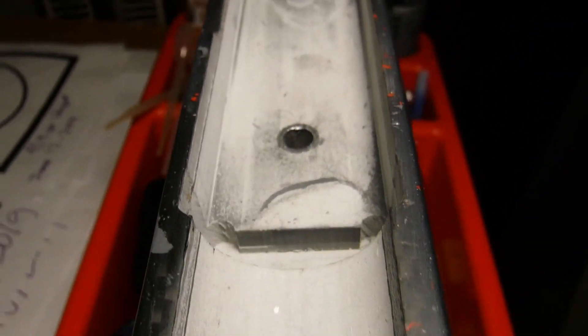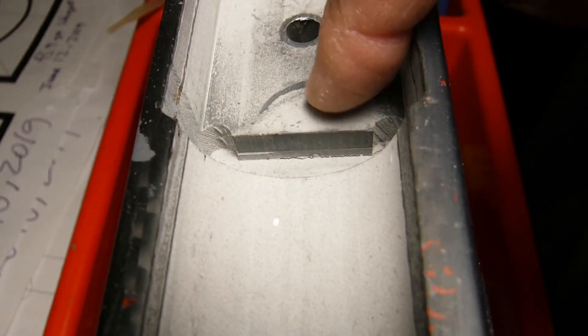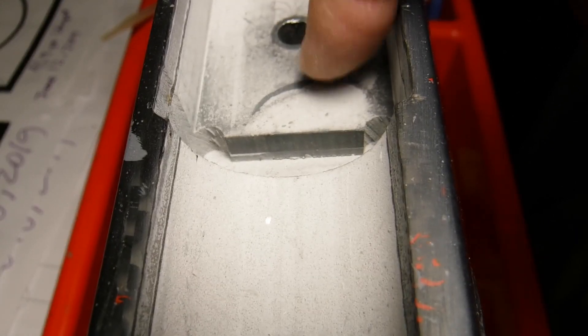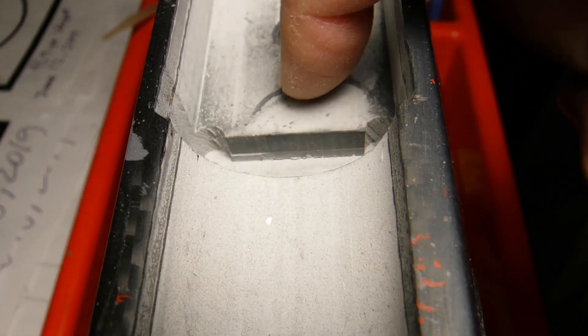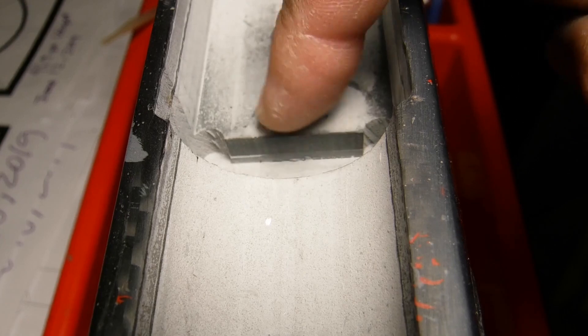Prior to leaving for the Western Championships, I pulled the action out of the stock just to see how the bedding area was doing. What I did find was that there was a little bit of shavings from the rub marks from the pillars rubbing on the action. The other thing I found was a little bit of cleaning fluid that leaked through the front action hole — so even though I used a bore guide with O-rings, it still leaked a little bit. You have to be worried about fluids getting into your action and staining your stock.